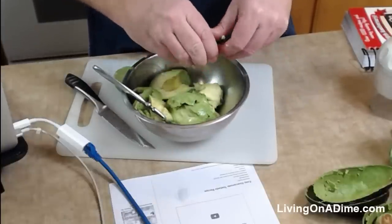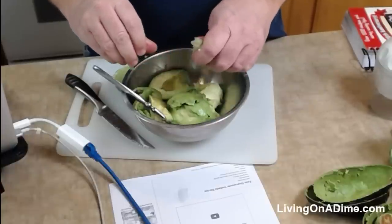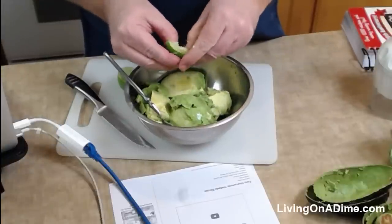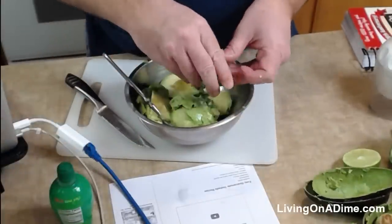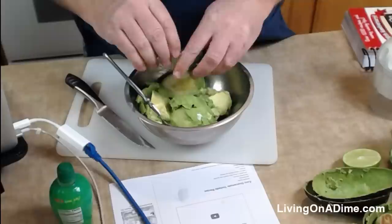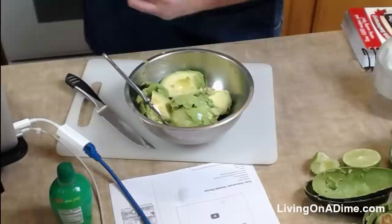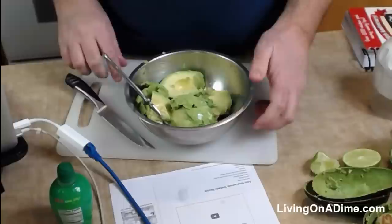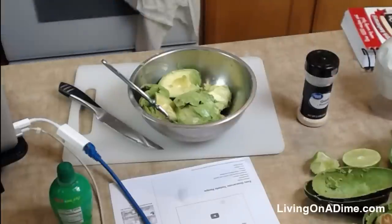The recipe actually calls for a tablespoon of lime or lemon juice — that's actually a lot of juice. You don't want too much because you don't want the whole thing to taste like a lime. But this does help reduce the browning — if you're not familiar with avocados, they have this pretty green color, but if you let it sit out for about an hour or two, it turns all brown. The lime juice adds a little bit of flavor but also helps keep it from turning brown.